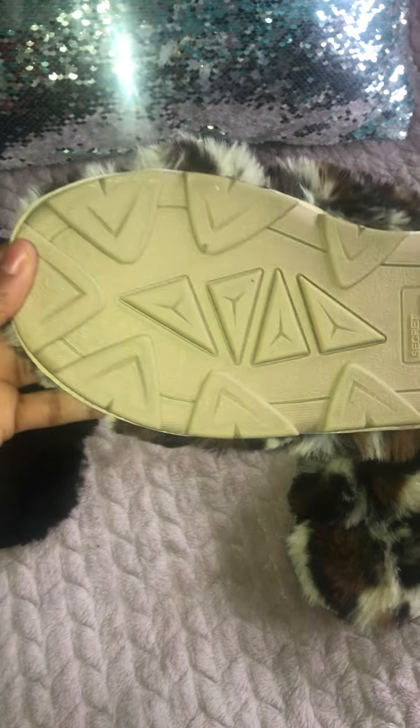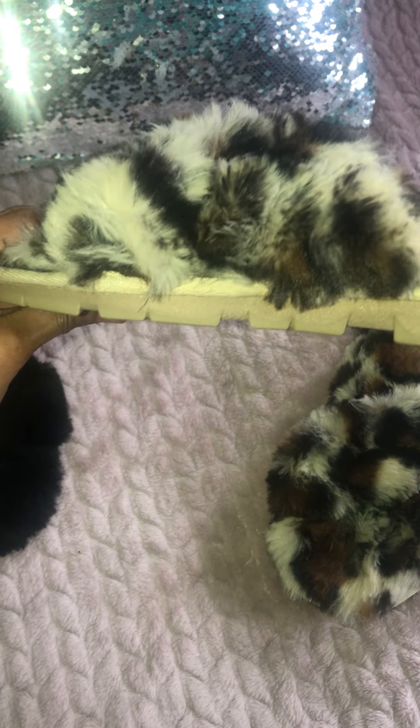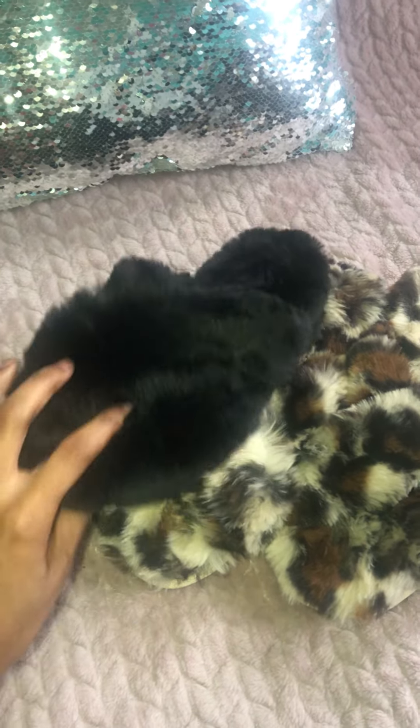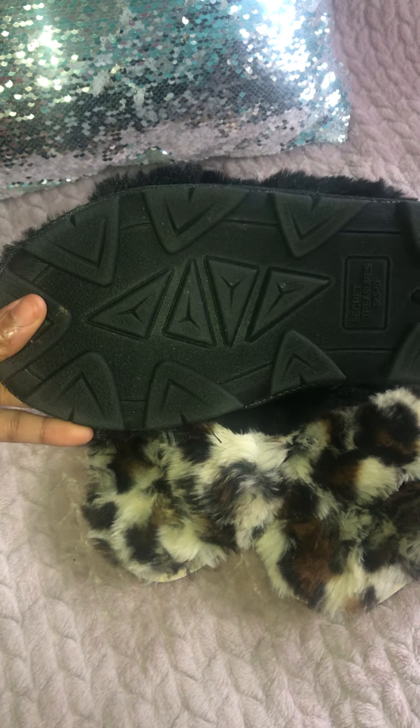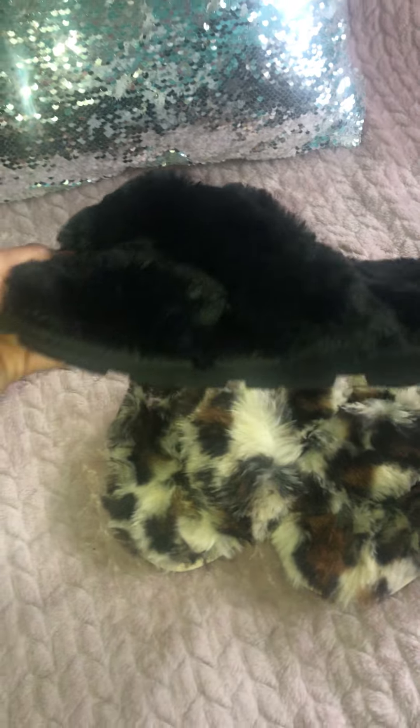The sole on them is pretty thick — you can see that. And I also got these in black. That's what they look like in the front, and once again this is what the sole looks like. It's very, very thick.